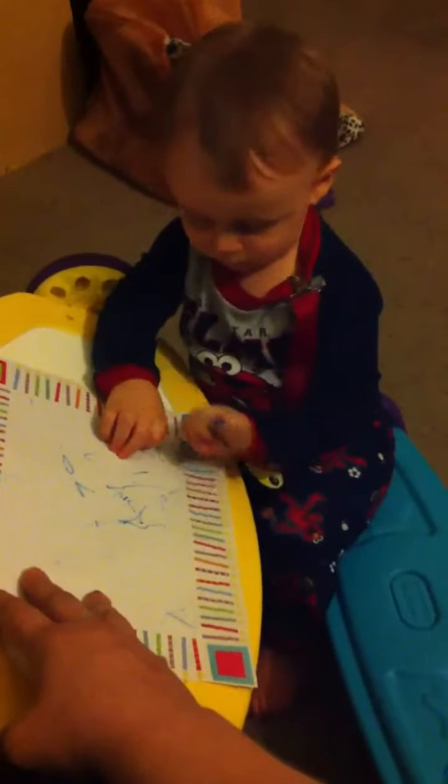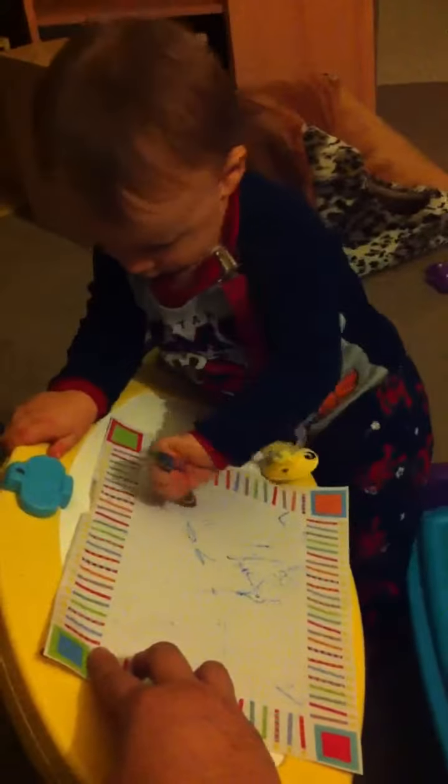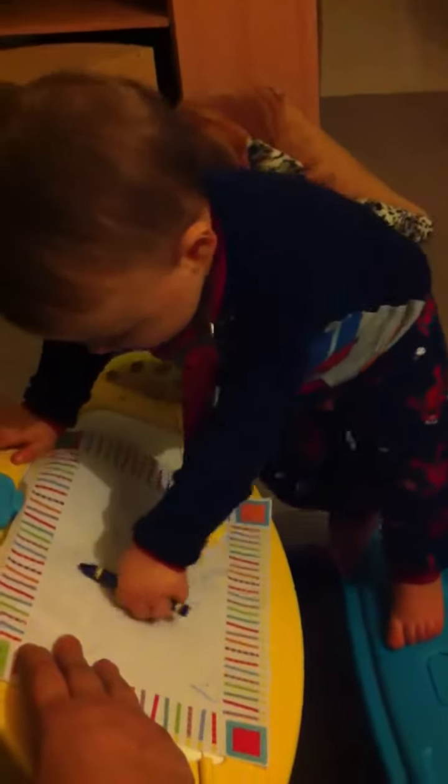Draw your picture. You are so awesome. What are you doing? There you go. What are you doing? Is it a better angle from up there? Okay, that's cool. Whatever works, baby. Whatever works.